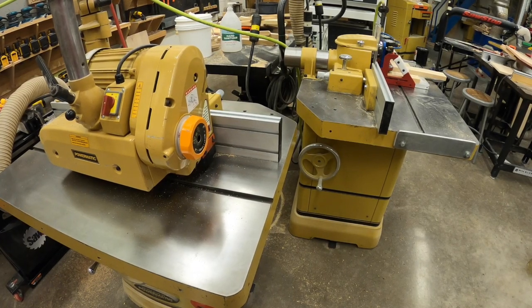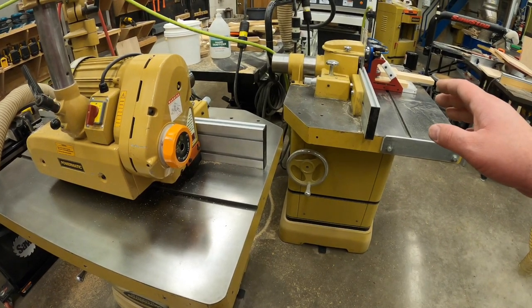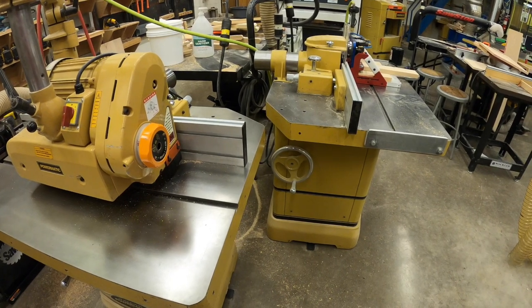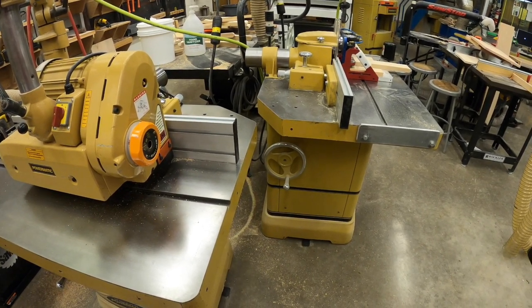On our shapers, both the cope crafter and the panel crafter are safety devices that are going to be used to keep your hands a safe distance away from the cutter head.